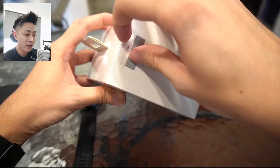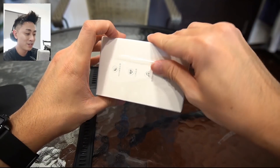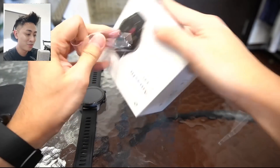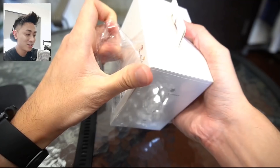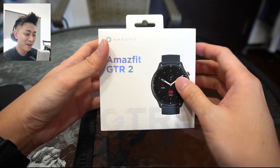We do have a pull tab here, unlike the GTS. Let's just unbox that — okay, we just got to rip this off. With this out of the way, we have the box right here.